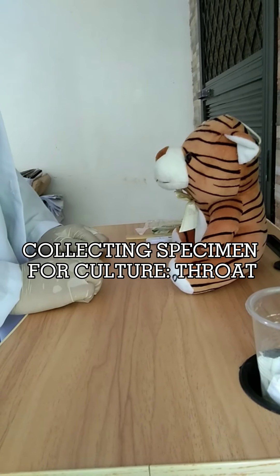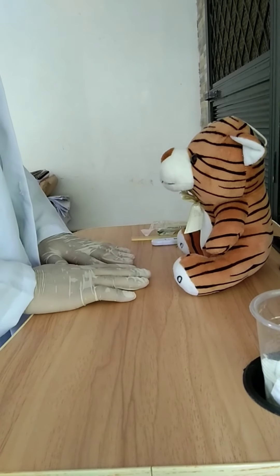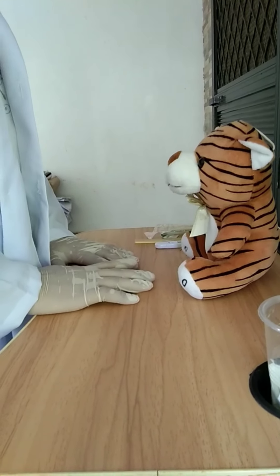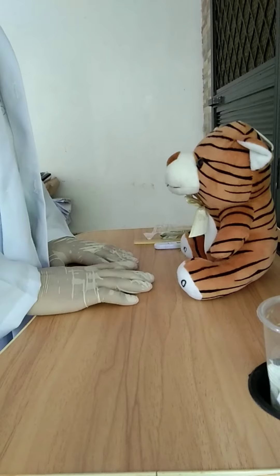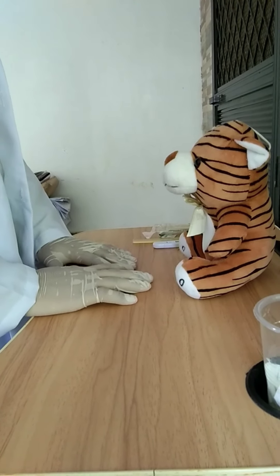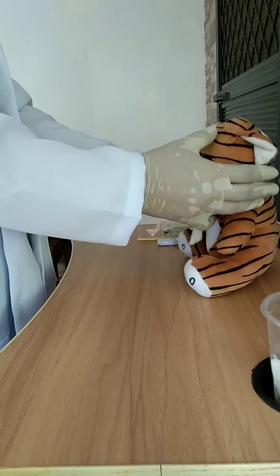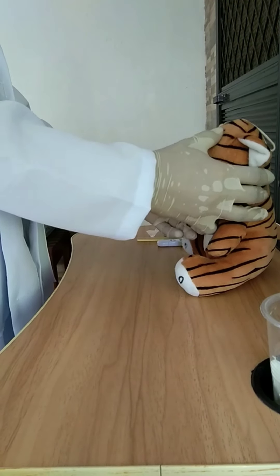Collecting a specimen for throat culture. First, explain to the client that the throat swab may cause a tickling sensation or make him or her gag. Reassure him or her that the procedure will be brief. Ask the client to tilt his or her head back, open his or her mouth, extend the tongue and say 'Ah.'